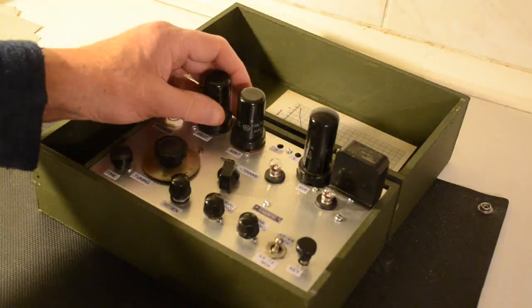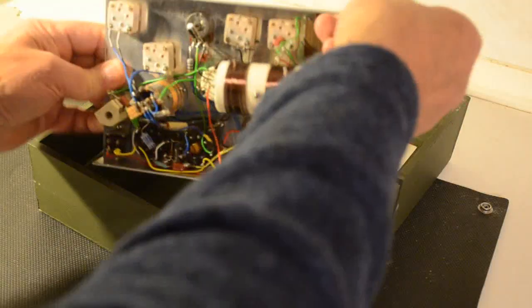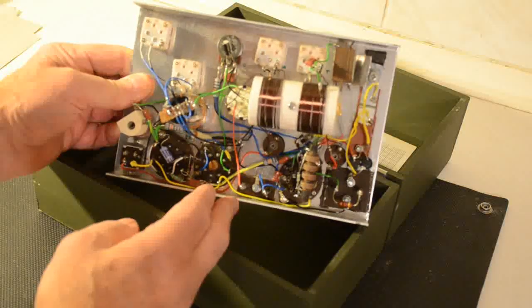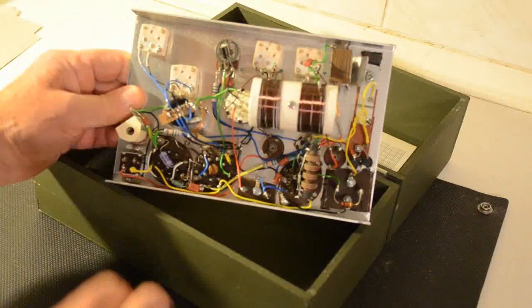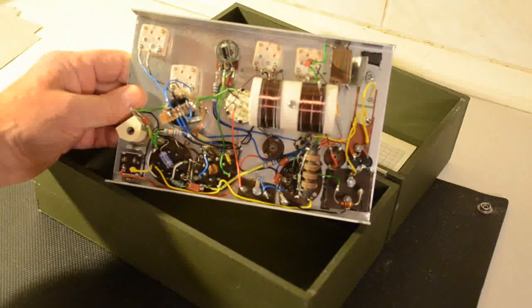Inside, having taken out the bits, that's actually what's inside the set. There's not a lot to see really. There are quite a few modern components as you can see — the plastic insulated caps and such. There's a coil; there are actually two coils in there and a choke. Otherwise there really isn't a great deal more underneath.